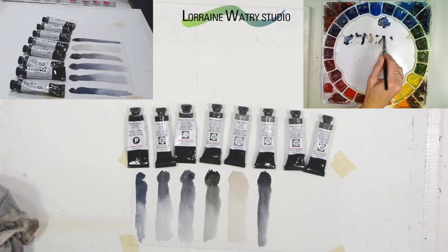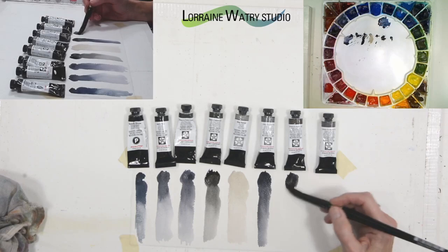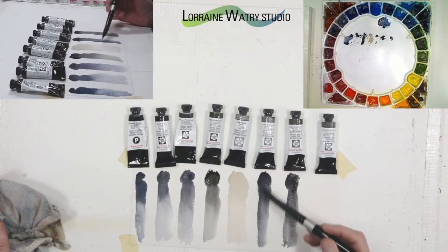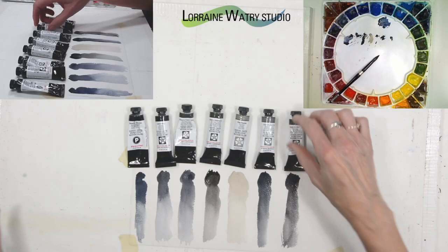There's more information about these colors on the Daniel Smith website, so you can find out whether they're semi-transparent, opaque, or transparent, and whether or not they're staining or granulating. I can pull that down — this one has a little bit of a bluer feel for a warm gray. The warm gray mix has yellow ochre, quinacridone violet, and lamp black.